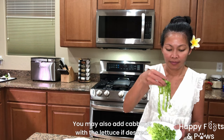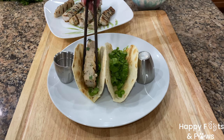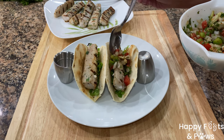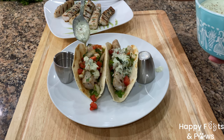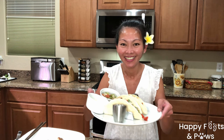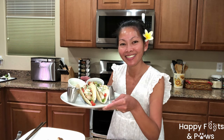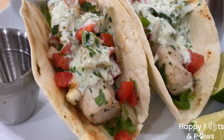Put a handful of lettuce on each taco. Using chopsticks or a fork, put a strip of grilled fish in each taco. Generously add some salsa fresca and drizzle our creamy garlic dressing. And there you have it — my Hawaiian fish tacos. Serve immediately while warm and enjoy!